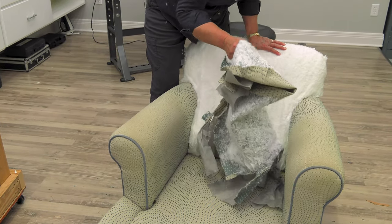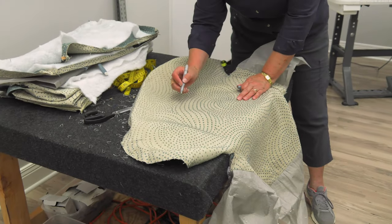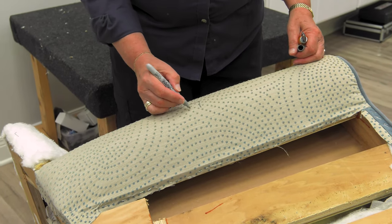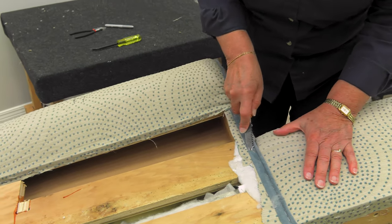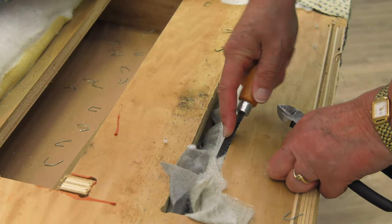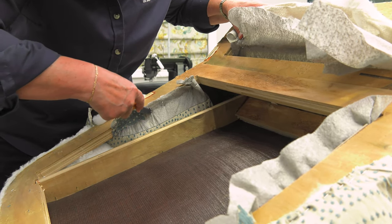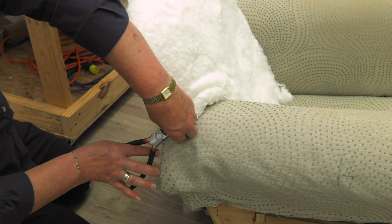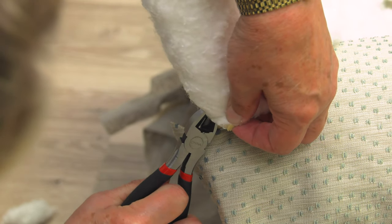Now that the backrest panel is removed, we can inspect it and see where the stretchers were sewn onto the decorative fabric. I'm going to put a 3 on this because it's the third piece taken off. We're ready to take off the inside arm — I'm going to put a 4 on this because it's the fourth piece we've taken off. We will be reassembling each one of these panels in the exact same order they were removed. The inside arm also utilizes stretchers or fabric pulls.